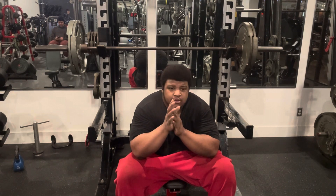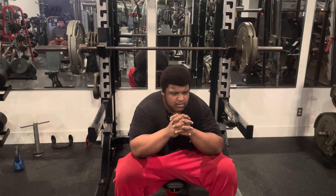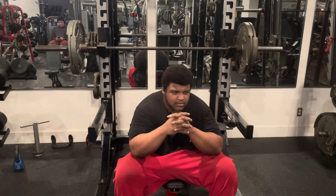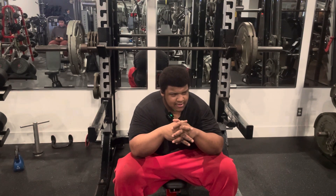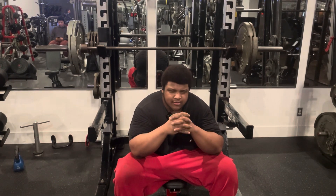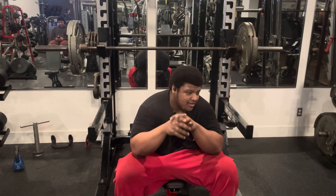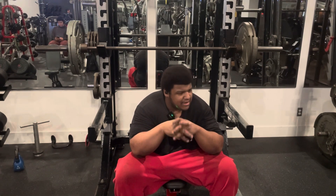Alright man, we got the incline — we did everything else and I'm going to do the incline. Hold on real quick — if y'all watched the video yesterday, if y'all remember what I talked about, about me looking like an unk at 20 years old and having a child structure. I want to know: do I look like somebody's uncle?